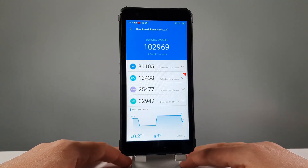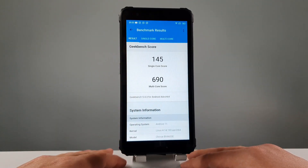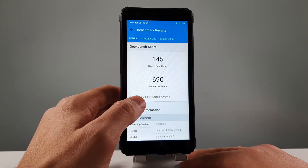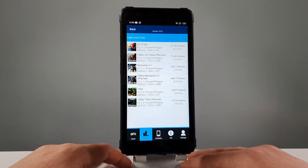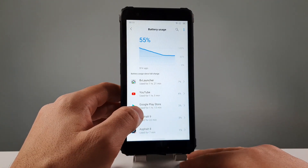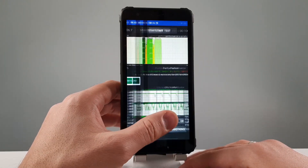So here we go. By the way, this is the Blackview BV6600E — a cheap rugged device selling under $150. Really solid rugged device, guys. Regarding the battery, it took only around 5% per one hour of YouTube. Great results.